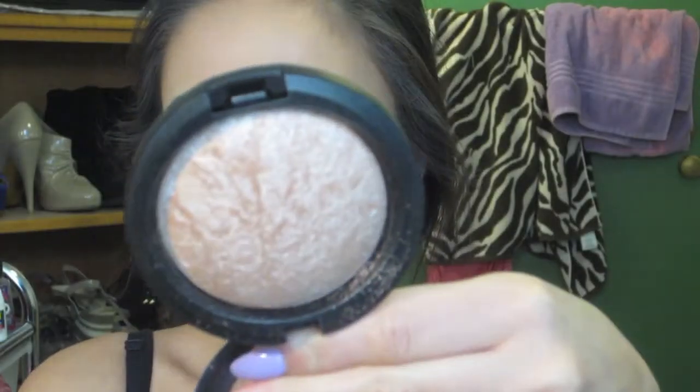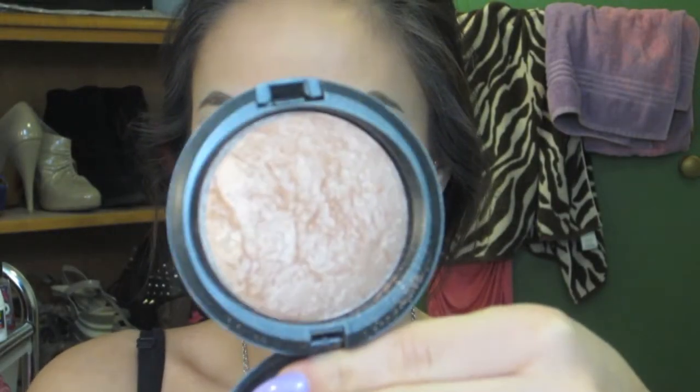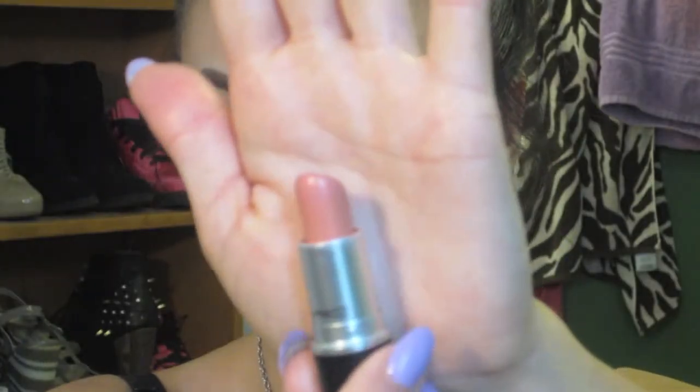For highlighting, lately I've been using the MAC Mineralize Skin Finish in Soft and Gentle. I apply that on the tops of my cheeks, down my nose, my forehead, and on my chin. Then I set my face with the Urban Decay Setting Spray.